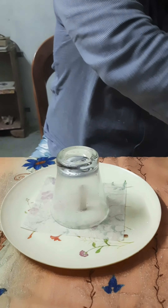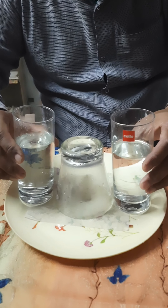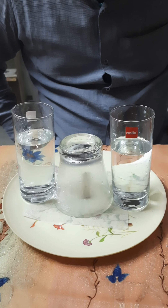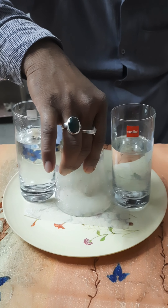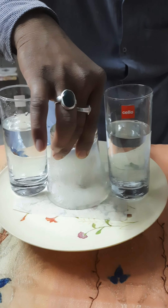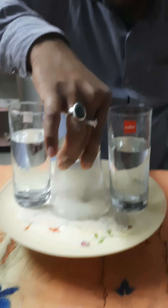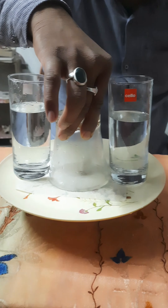Now we place a glass of water here and try to find out whether the force is strong enough to support the weight. Let us lift it and see. The force is strong enough to support the weight of three glasses — two filled with water and one empty — because a suction is created.